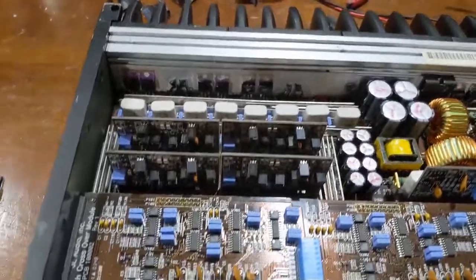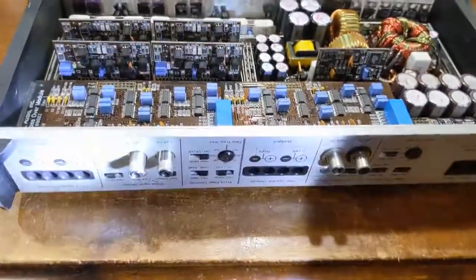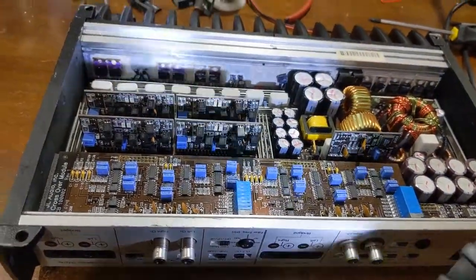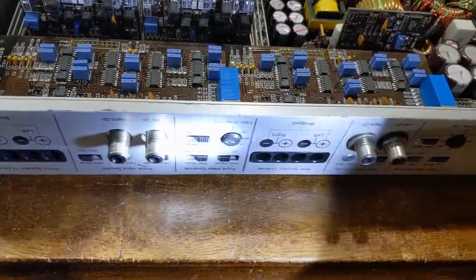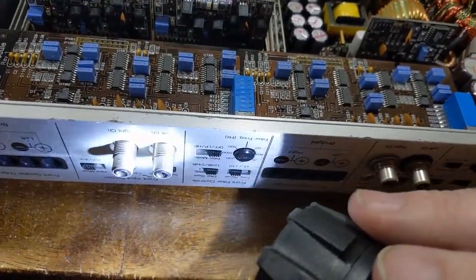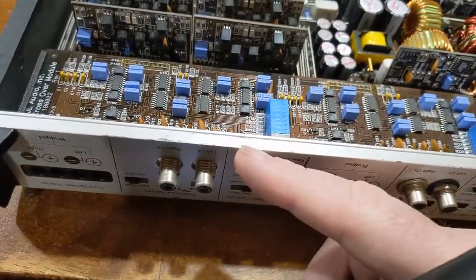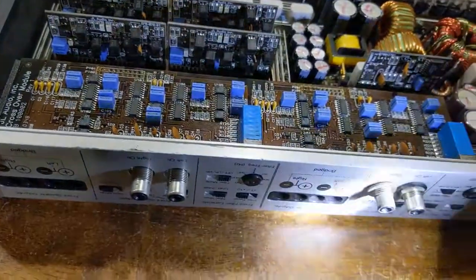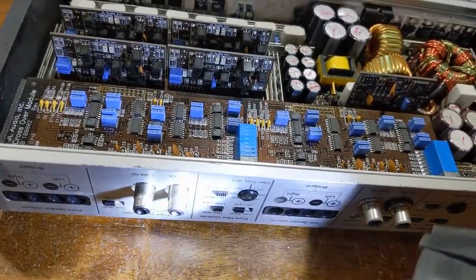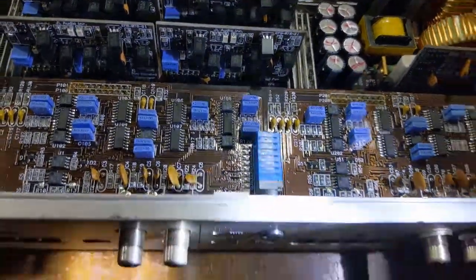Back to the task at hand. This is the reason why I don't like working on this stuff. Whoever the previous technician was — and I say technician in air quotes — they didn't put all the hardware back on it. All this stuff's missing. These are supposed to have shoulder washers on it, like that black one right there, that isolate these from the chassis. So I'm missing all that hardware on this.